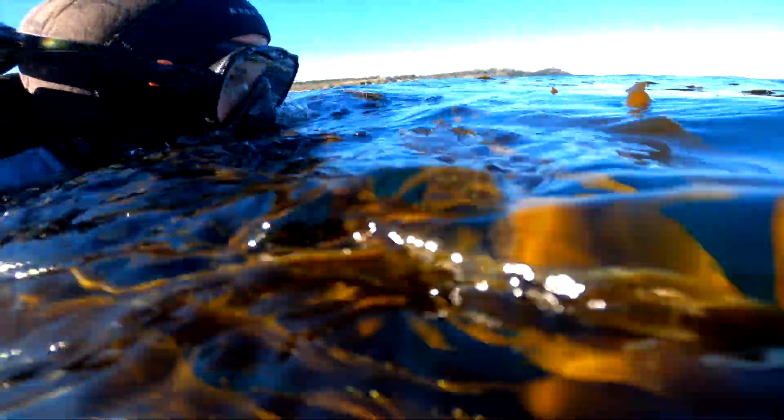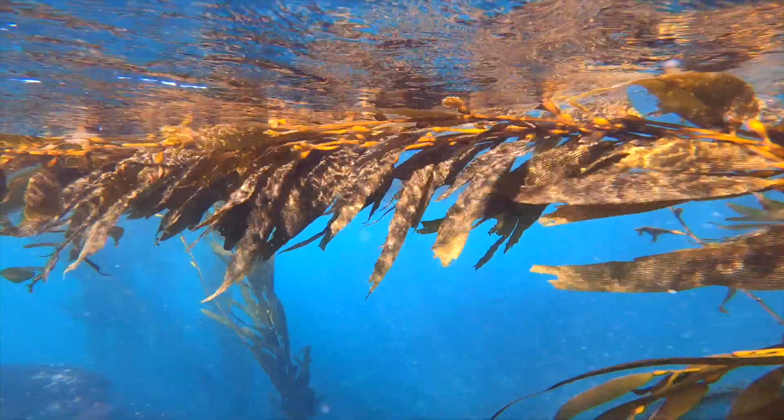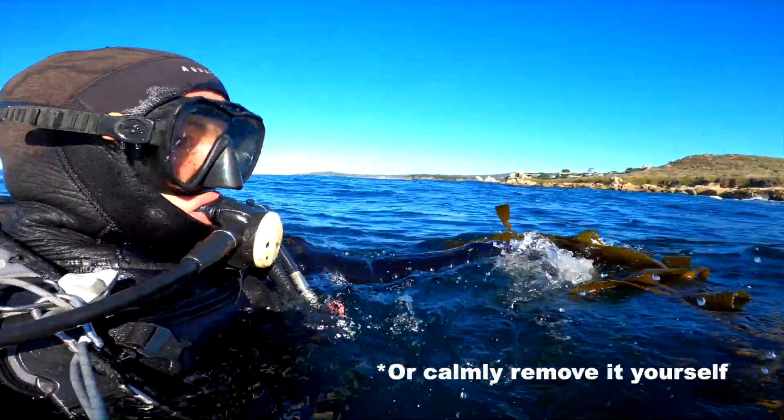The way that you do the kelp crawl is by having your mask on, regulator in — or snorkel if you're into that kind of thing. You turn over and you literally do sort of a doggy paddle and crawl over the kelp forest. Now obviously if you have the option to just go around the kelp forest, that is what you want to do. But if there's a patch and you want to just crawl over it, it's actually quite easy to literally doggy crawl over the kelp. You may still get kelp stuck in your fins or whatever, and if that does happen just remember to stay calm, stop moving, and get your buddy to help. Sometimes it's easy just to flick it off yourself, but the last thing you want to do is start flailing around and get more entangled.